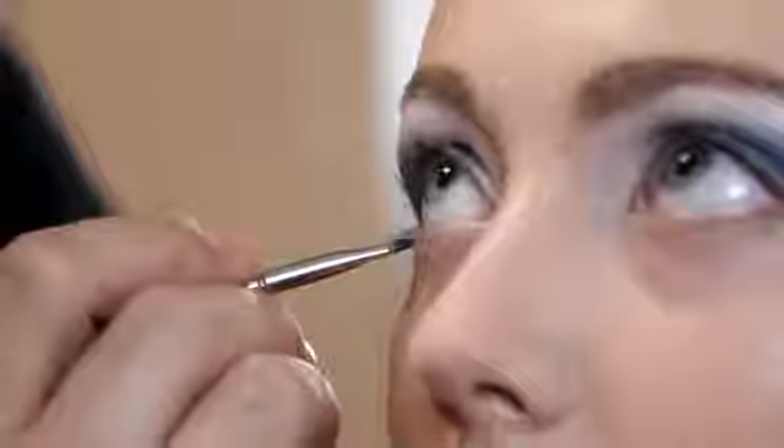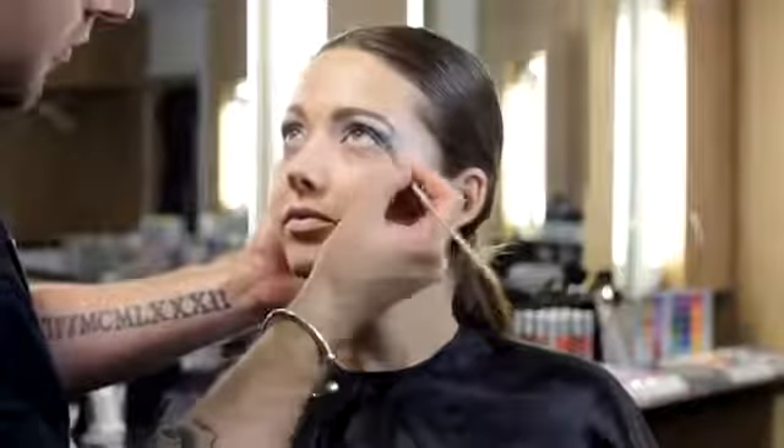Next, using angle brush 9806, continue a very fine lash line underneath the bottom lashes. Using brush 3712, soften this line by blending.